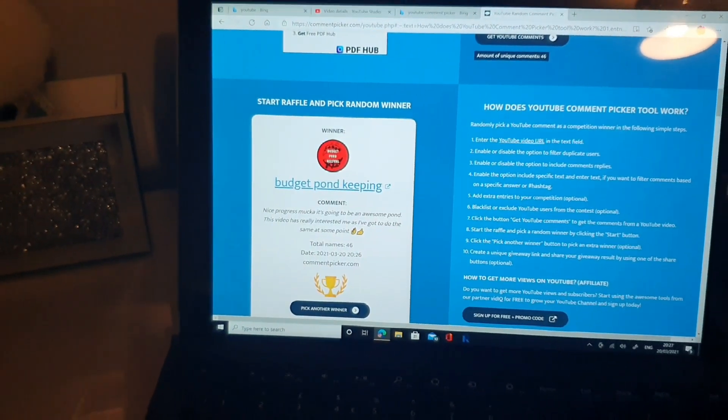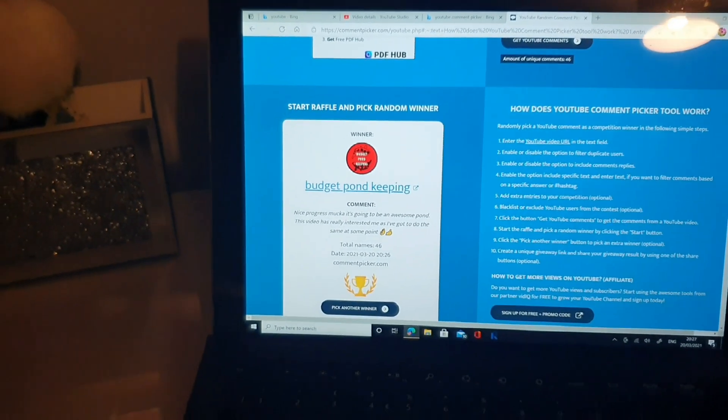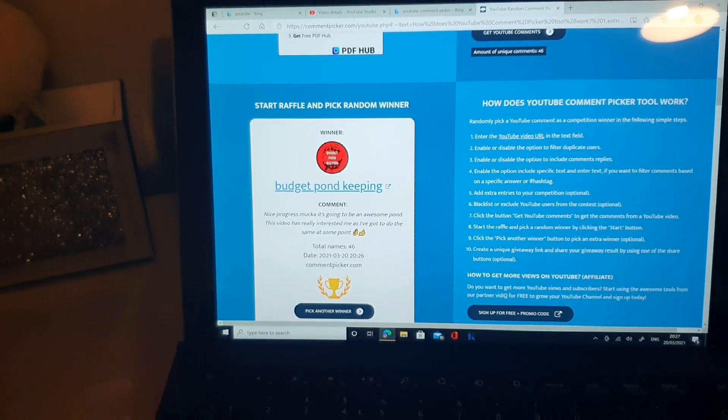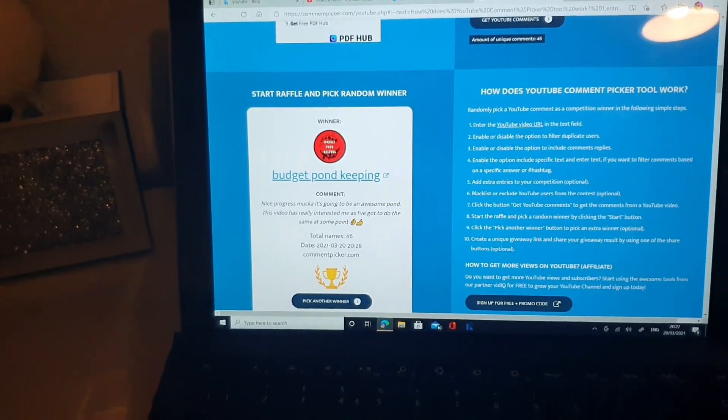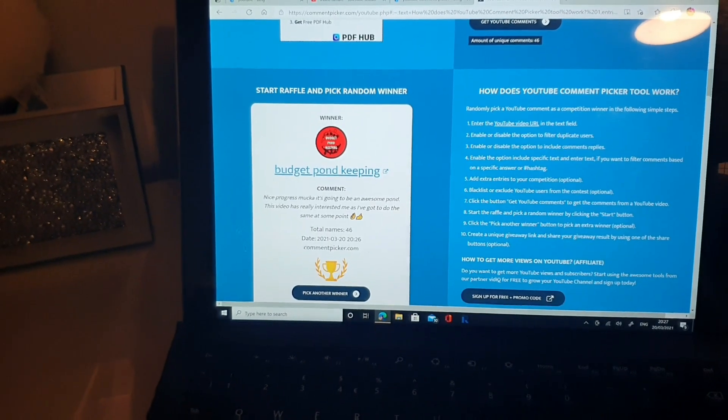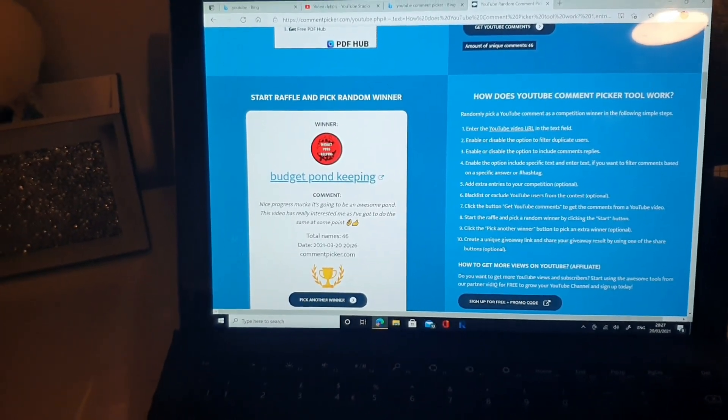Right, what I'll do then is in the description at the bottom of this video I'll leave my email address. You can contact me on my email address, we'll have a chat, get your address, and I'll get that sent out to you - probably Tuesday morning now. This week I haven't really managed to do a hell of a lot on my pond - a lot of early starts and late finishes at work - so I haven't really had the chance to get out there all that much. You've seen earlier on in this video I've done my filter and tidied up, got her off me back. Happy days.